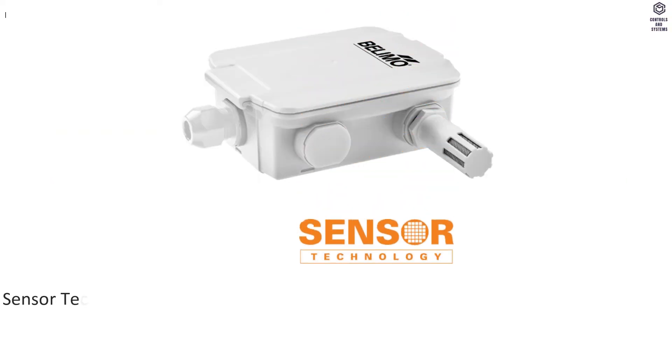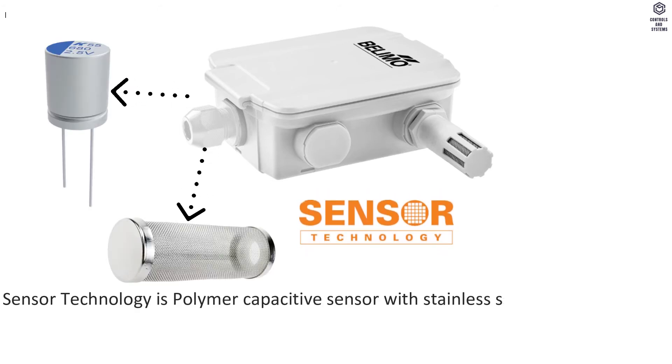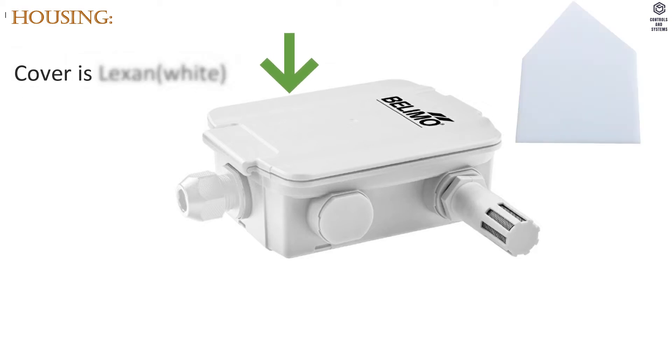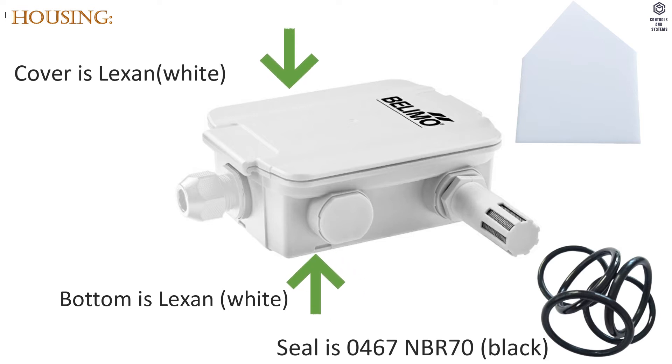Material Data: Sensor technology is a Polymer Capacitive Sensor with Stainless Steel Wire Mesh Filter. Media type is air. Cable gland is PA6, white. Housing cover is Lexan, white. Bottom is Lexan, white. Seal is O467 NBR 70, black.